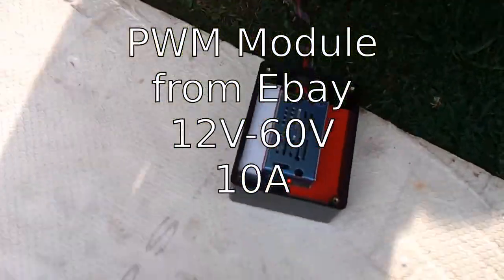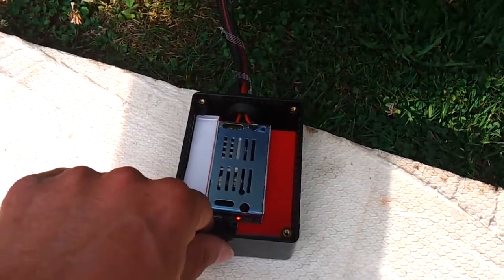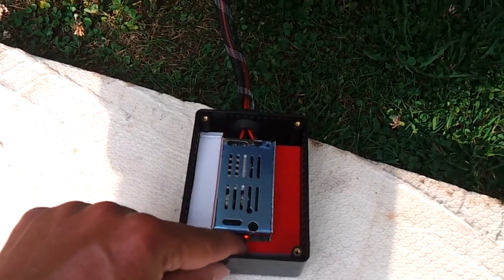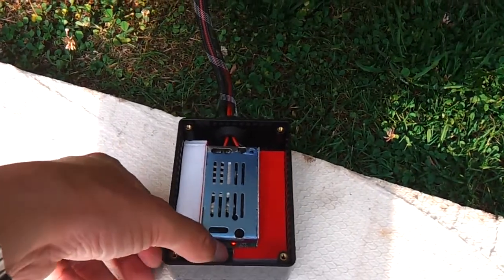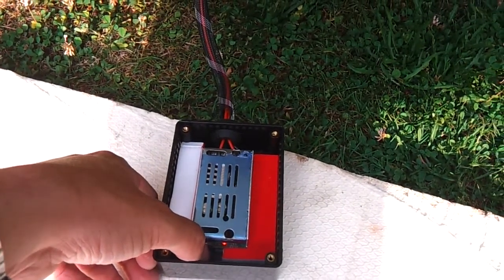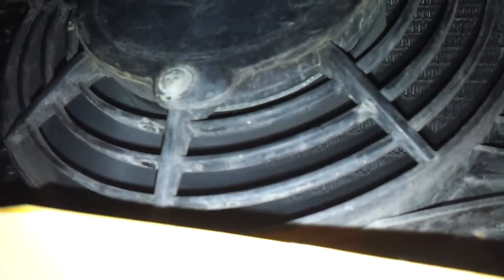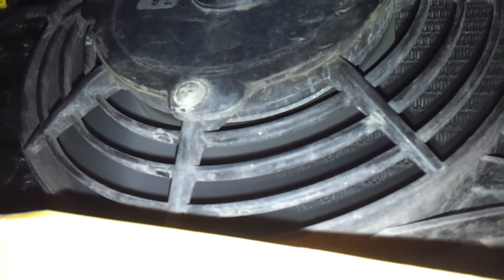Here it is — 12 to 60 volts. Listen to the sound of the fans: fast... and slow... slow... fast.